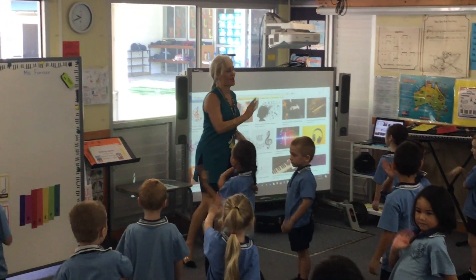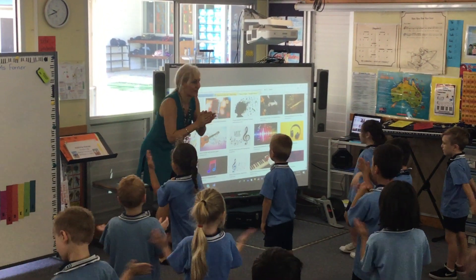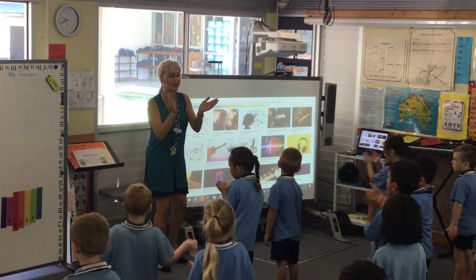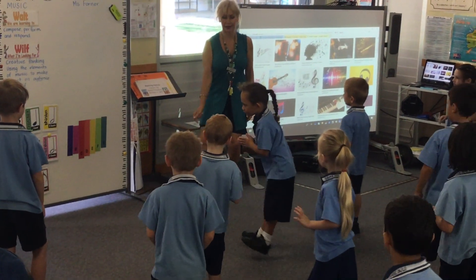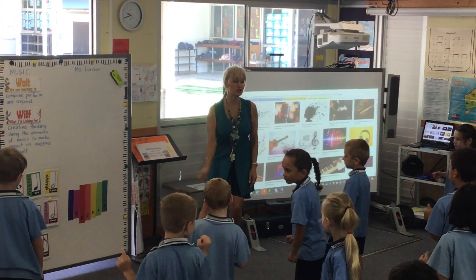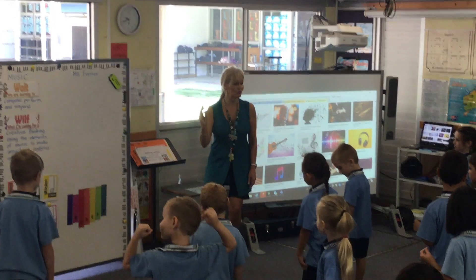Good job. Welcome to music, welcome everyone. Welcome to music, welcome everyone. Welcome to music, welcome everyone. Ready, now we're going to just tap our foot. Welcome to music. Tap your foot. We want to have some fun. Welcome to music, welcome everyone. Welcome everyone. Welcome everyone.